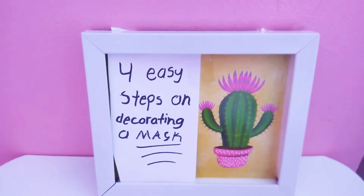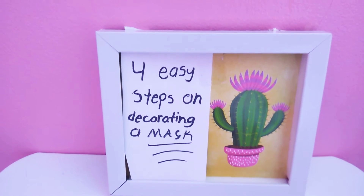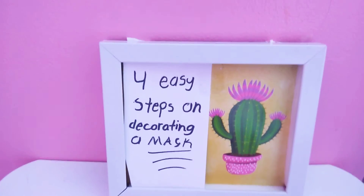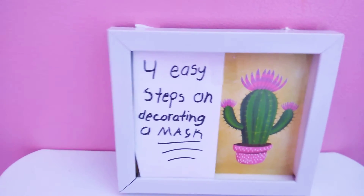Hi guys, welcome back to Exciting Entertainment. Today I will be showing you four easy steps on decorating a mask. But before you watch this video, don't forget to subscribe, like, and share, and hit that bell button down below so you're always notified and never miss any of my new videos.